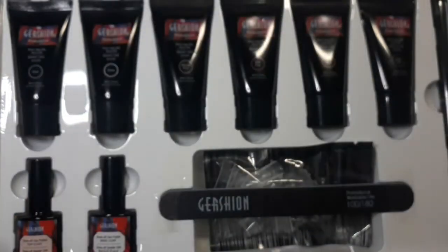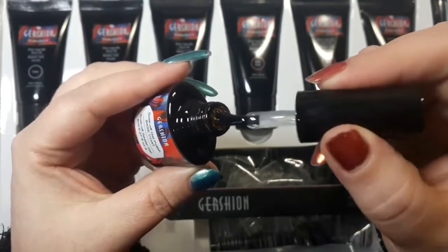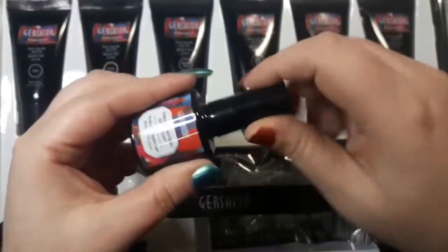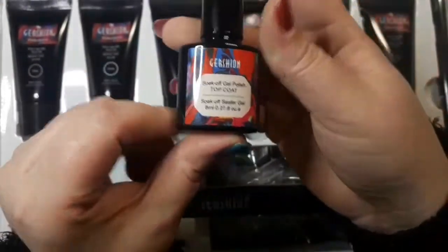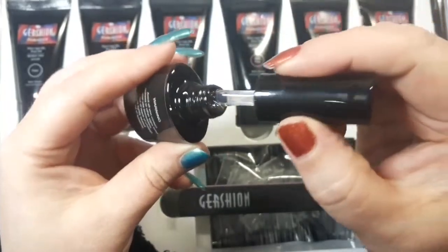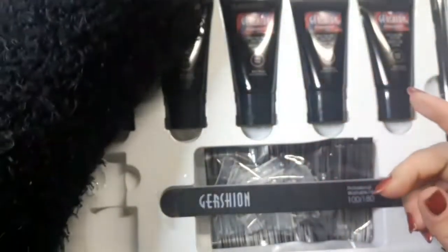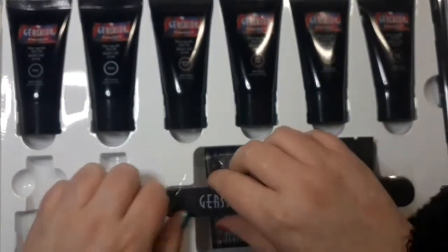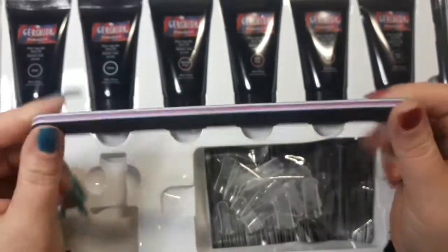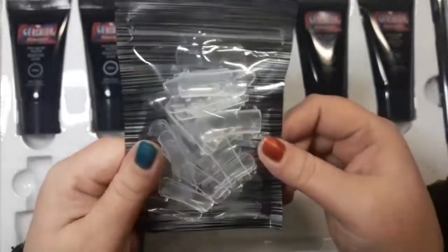First off you get a top coat and a base coat. The base coat has a nice consistency and a normal gel smell, not offensive at all. The top coat comes in glass bottles and they are 8ml. You also get a 100/180 washable file which is really handy and quite sturdy. And then you get the dual forms.